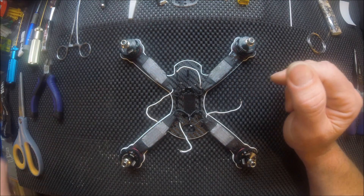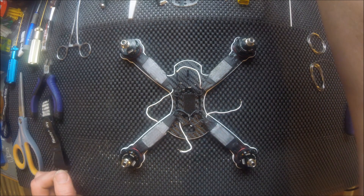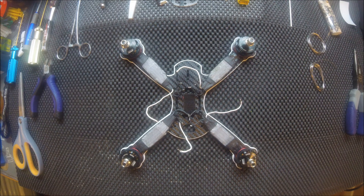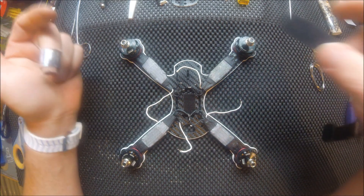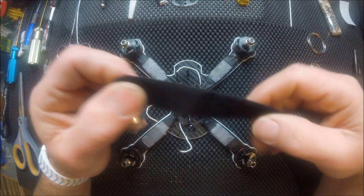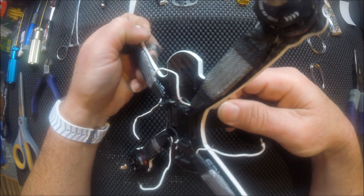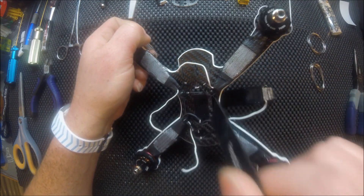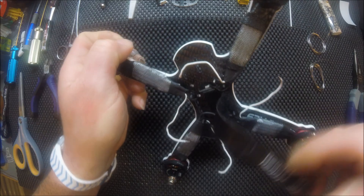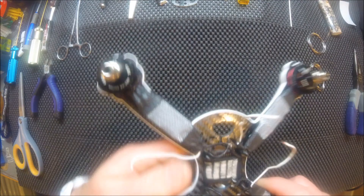You would think you'd just install the power board now — wrong. Because the top plate for this frame is so small, and I'm currently running a GoPro Session 5 to record with, I have to do a bottom mount for my battery. So you need to go ahead and put your strap through here before you put your power board on.